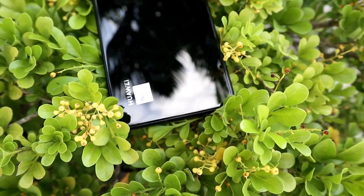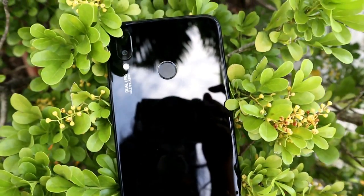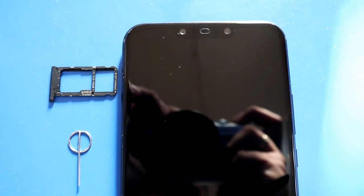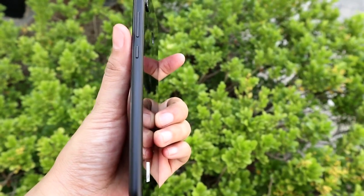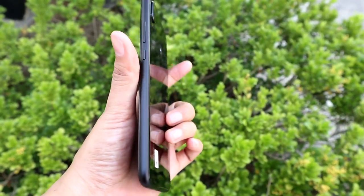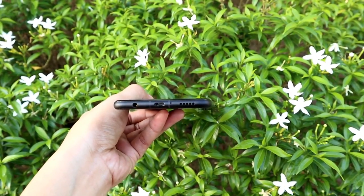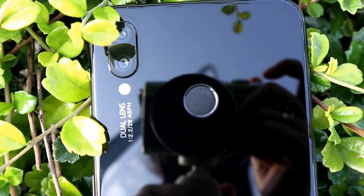At the back you'll see the protruding dual rear cameras with LED flash and a fingerprint scanner. On the left side is the hybrid nano SIM tray, and on the right are the volume and power/unlock buttons. At the bottom you'll find the loudspeaker, microphone, micro USB port, and audio port.